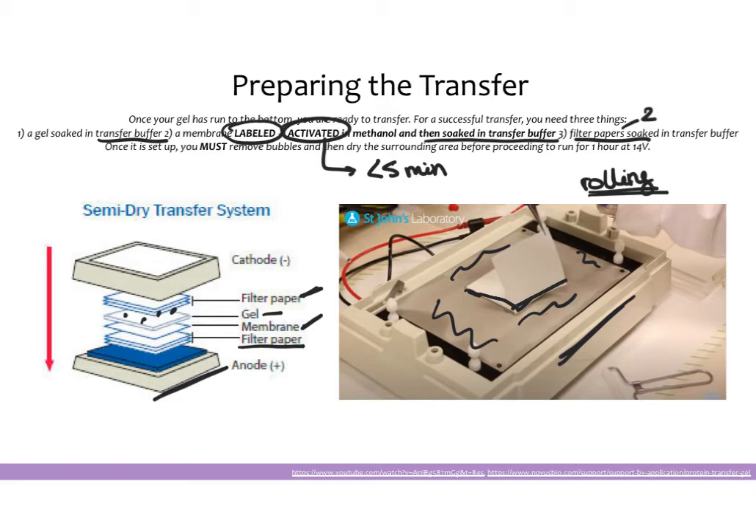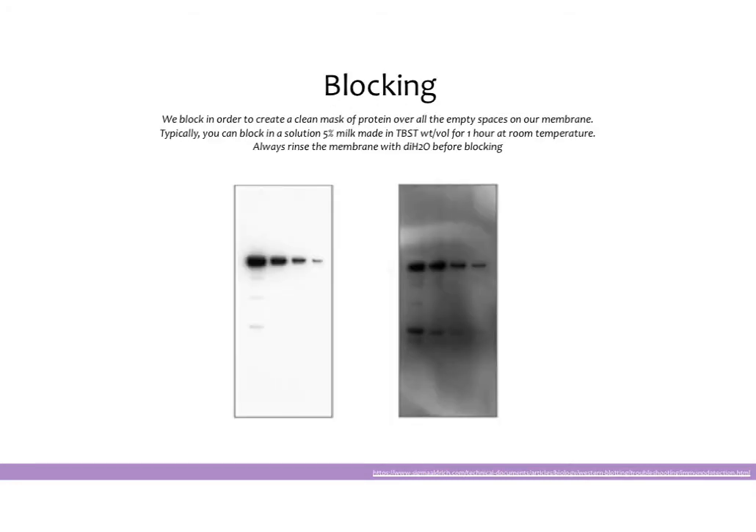Once the sandwich is dry, put the machine back together and run for one hour at 14 volts. One hour is important — don't overrun this, as proteins will start running through the membrane into the filter paper. Check the transfer machine a minute or two after starting it, because sometimes if the surface isn't quite dry enough it can start and then stop. Once the transfer is over, open up the machine and check your membrane — you will know the transfer worked by looking at your ladder, which should have transferred onto the membrane. If it has, throw away the gel and move forward with your membrane.